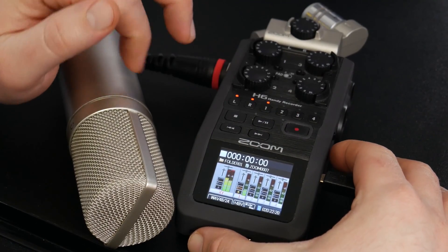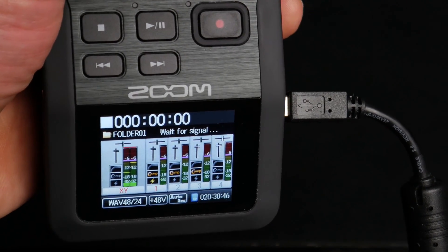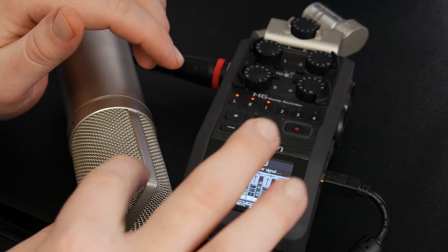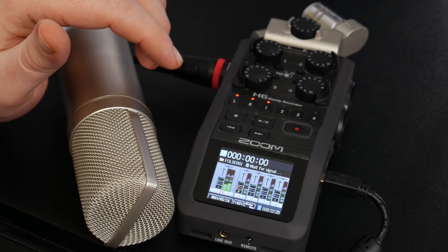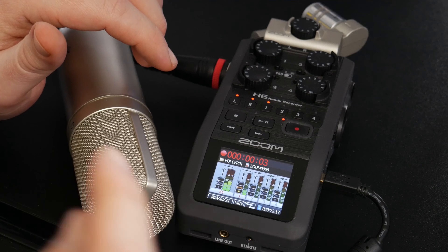This is what we want right here, so all we have to do is press record. Now it's going to wait for the signal to go above our threshold. Counting down — 3, 2, 1 — as you can see it started recording now.